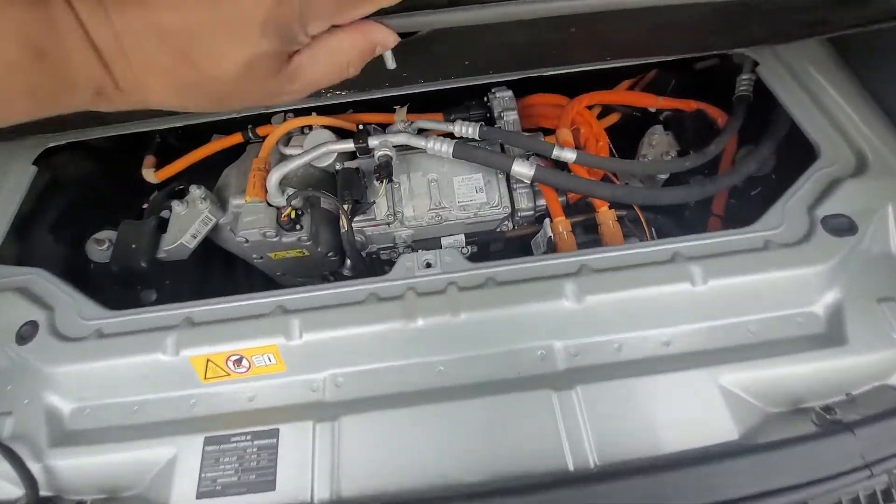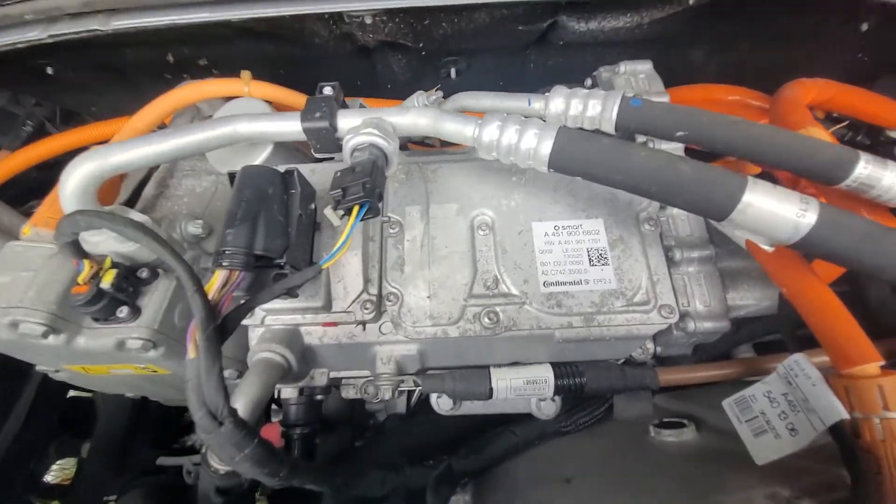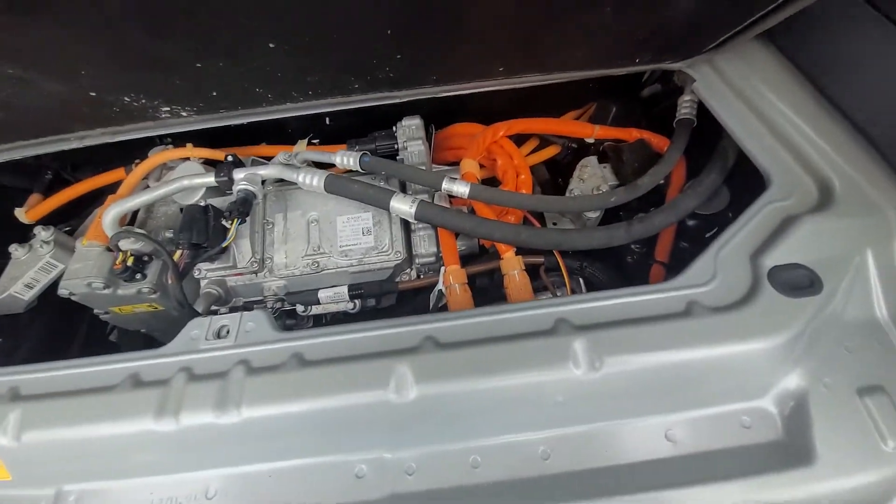You want to see? That's the engine, AC compressor, onboard controller. That's all the wiring — the orange cable going to the high voltage system. Pretty much it, guys — very straightforward.